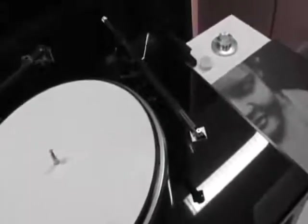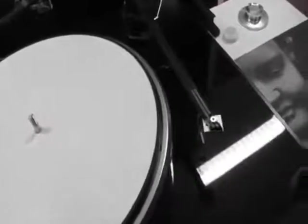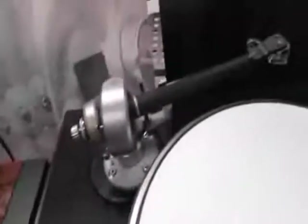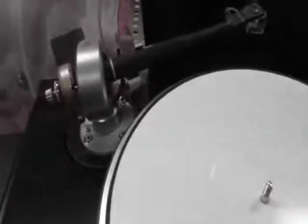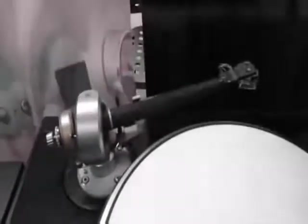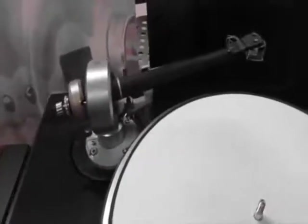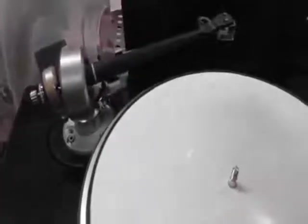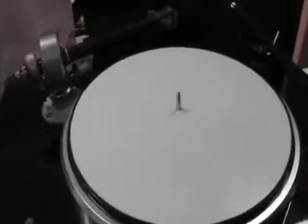That's how we can get the price — put much more engineering into it and keep the price reasonable. You can get it without an arm if you want. Yes, absolutely — these arm boards are removable and you can drill and mill them to fit, for instance, the Swedish Audio Technology arm. This is a very, very special tonearm — absolutely stunning. I can't speak highly enough about it.